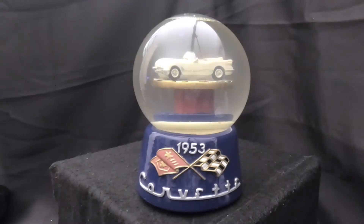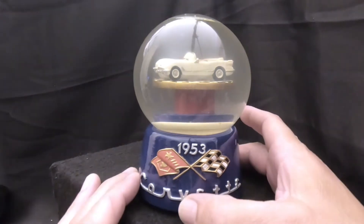Hello everyone and thanks for joining us today at Snowglobe Rescue. I'm Tony and as usual with me is Allie. Today we have a snow globe I've been wanting to work on for a long time — one that we found at the thrift store months ago. We showed it in one of our new snow globe videos, but this is a 1953 Corvette in a snow globe, which I thought was amazing. About two weeks after wondering if there were muscle car snow globes, I found this.